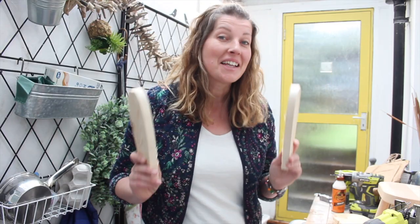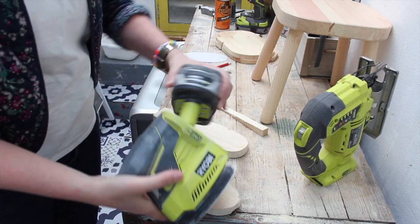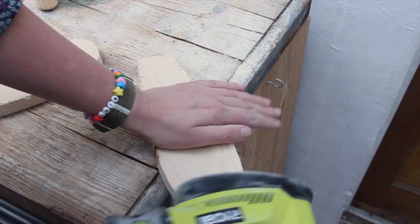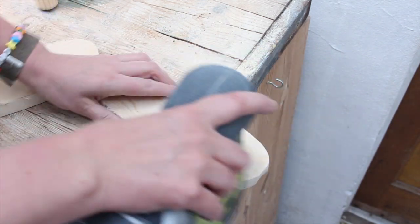Now we've got two ears — let's sand these. I first use a coarse pad and later a fine-grit one. Make sure the edges are nice and rounded and as soft as I can get them.